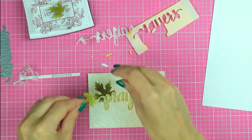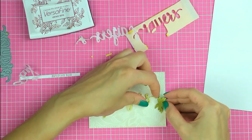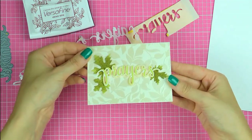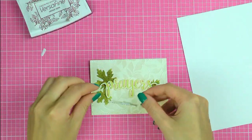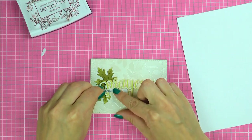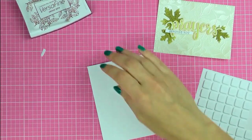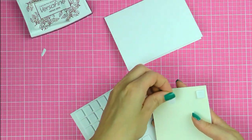Next I'm going to tuck the die cut leaves behind my prayers die cut, and I'm also going to use those leaves to cover up that heat embossed imperfection on my background. I'll add a drop of glue later to make sure they stay in place. I'm also adhering the stamped 'sending you' sentiment using foam adhesive squares from Scrapbook Adhesives, cut into strips to hide behind the stamped piece. I use the same foam squares to adhere my main panel onto the card base to give the project some additional dimension — I just love having dimension on my cards.